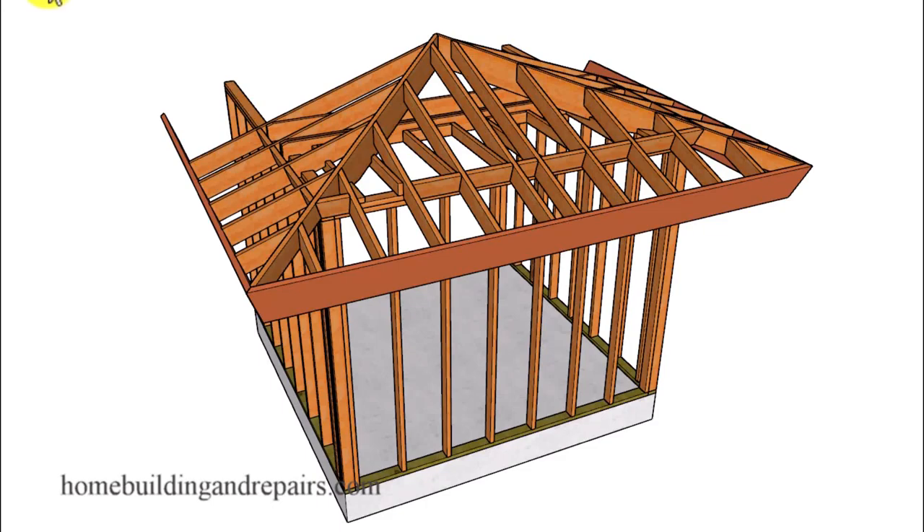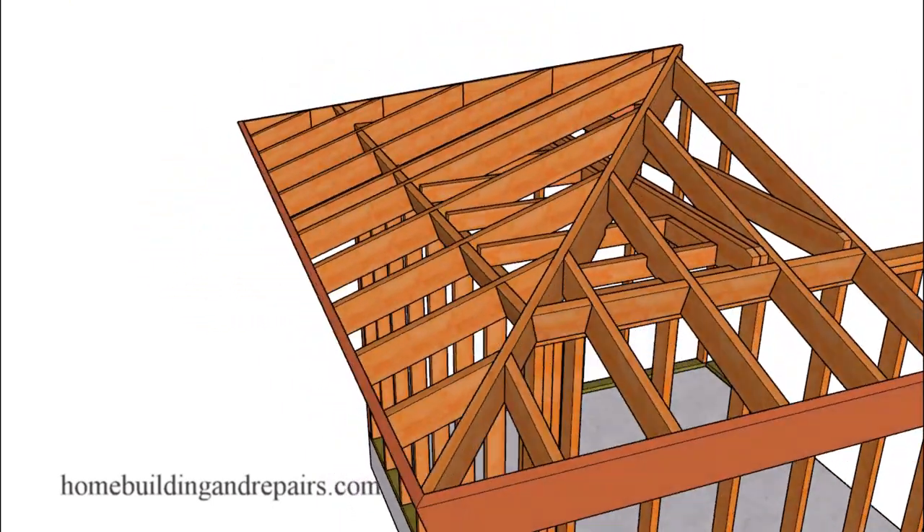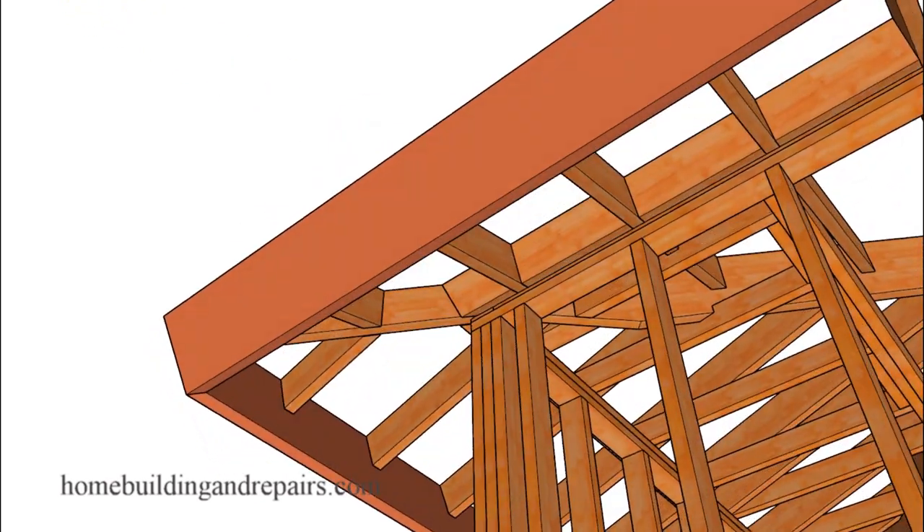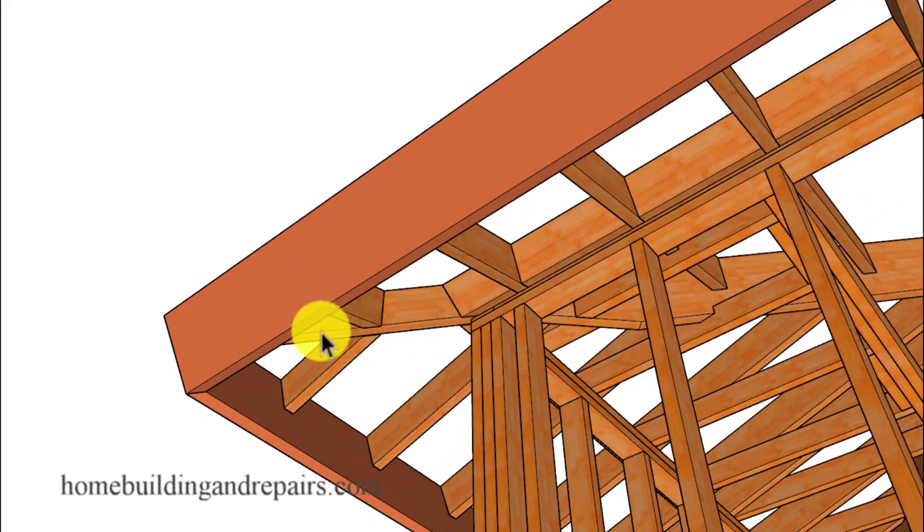In this video we're going to talk about the hip seat cut, the area down here, especially when you have a larger sized hip like we have here. We have a 2x10 for our hip and 2x6 for our roof rafters. It's not uncommon to find a hip that needs to be reshaped, where we have a long section like this that will not be bearing on the framing plates.